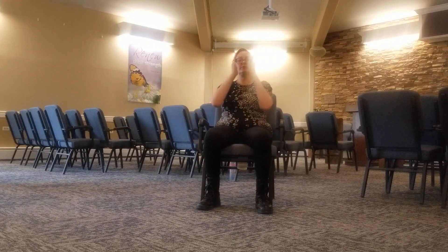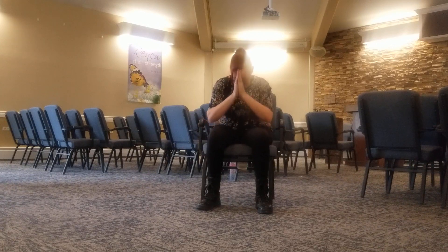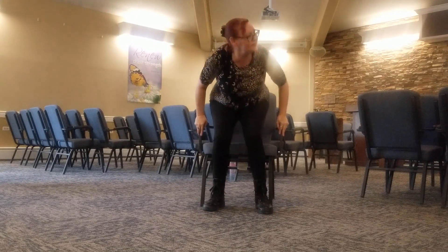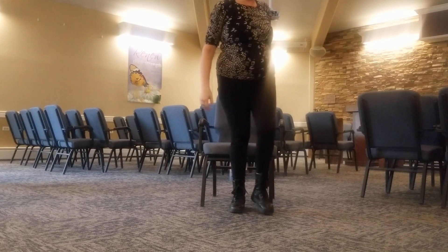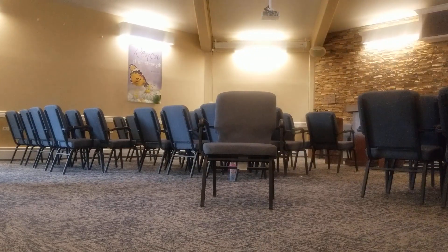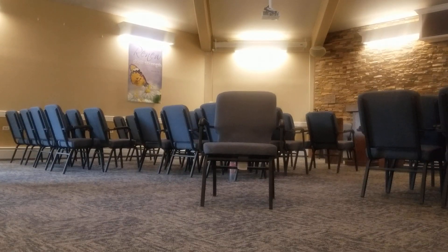And we'll close with the namaste. Very nice. Good job — you made it. It's my knees that don't like me. Are you going home now? Yeah. I'll see you next time.